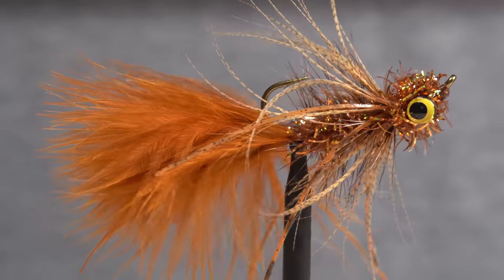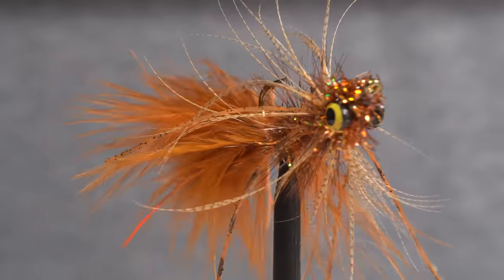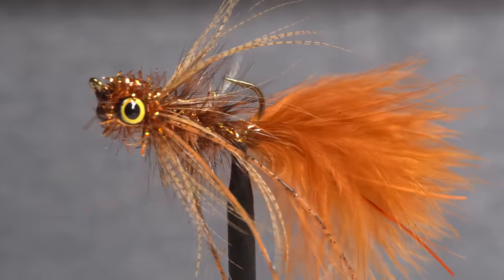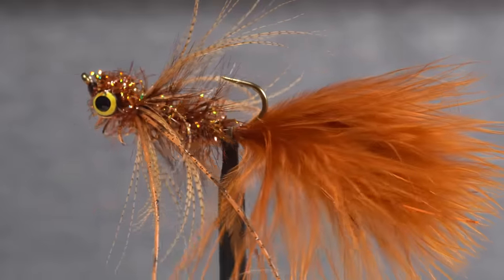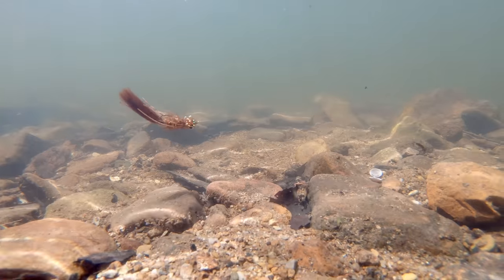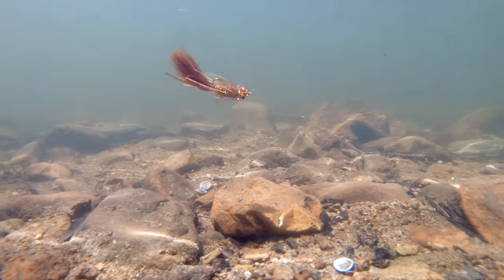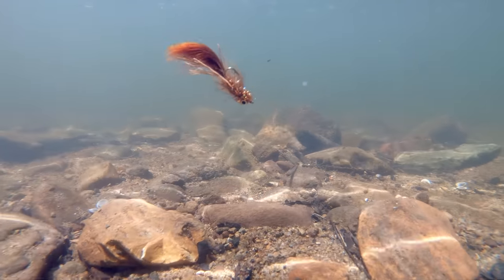The Bronze Goddess is a remarkable smallmouth bass pattern that also happens to work incredibly well on trout. Both bass and trout likely mistake it for a crayfish because of its look, the movement of its materials, and the overall movement of the fly because of its clouser-like dumbbell eyes.